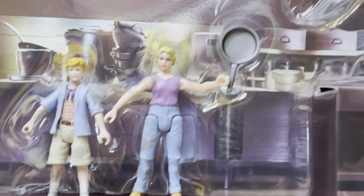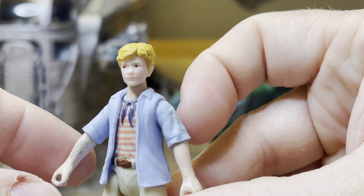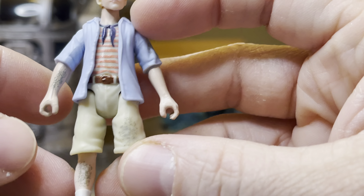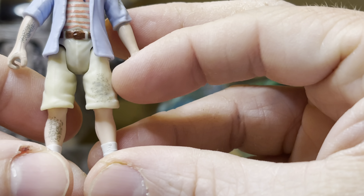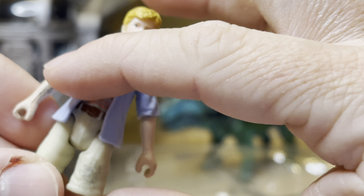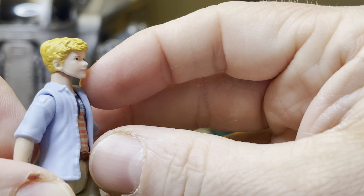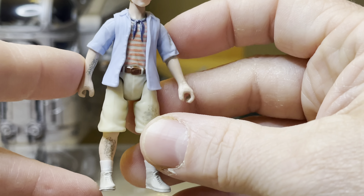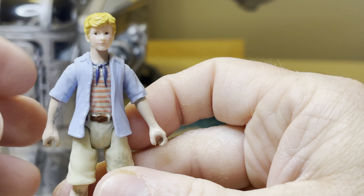Here we have Tim and Lex. I'm going to pull Tim off of here. This is the same exact Tim as we got before with the Ford Explorer, except that his clothes have dirt, his leg has dirt, and his arm has dirt right there. But this is really cool — a very good likeness of the Tim Murphy figure.